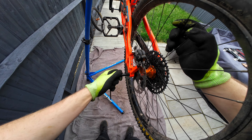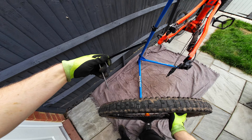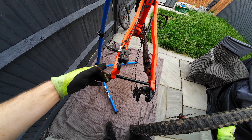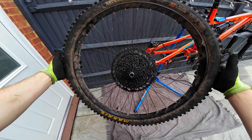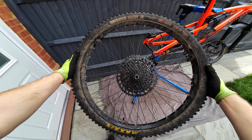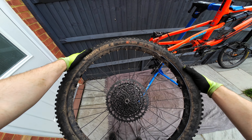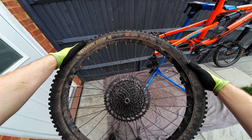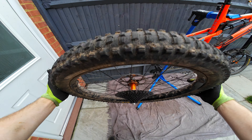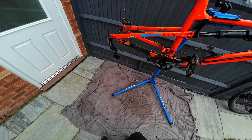Taking this rear wheel off and giving that a good clean up. Another Hope wheel on the back — got the nice Hope Pro 4 with a lovely sound, so so good. Gone for a Minion DHR2 on this one at 2.4, and probably going to stick with that or may upgrade to a 2.5 or something. Either way it's going to be cool, especially when you get those hubs cleaned up and the black and orange theme up and running.